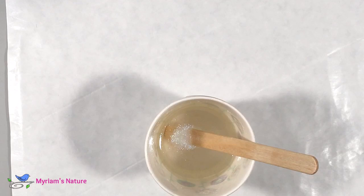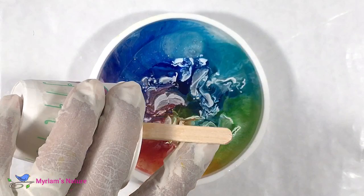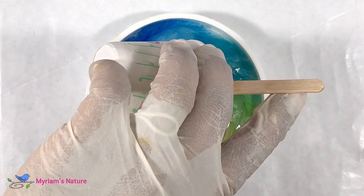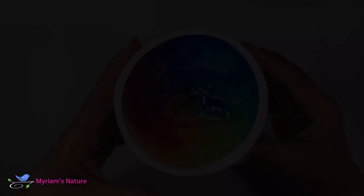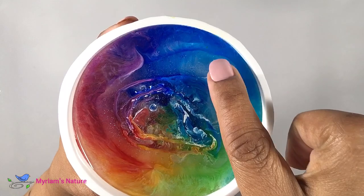I also had a bit of resin set aside from an earlier project, so I added a bit of rainbow ink to it just for some sparkle — because sparkle equals good. This additional resin is about 45 minutes older, so it's definitely thicker than the resin already in the mold, and because it's pretty thick I'm just pouring it as one fairly large tube or worm. We'll see what we get.